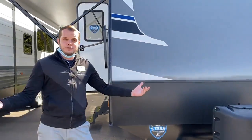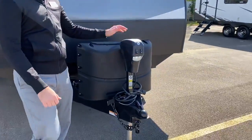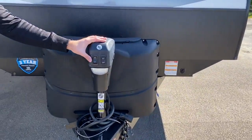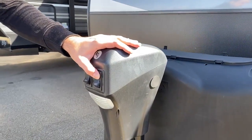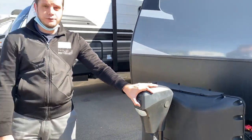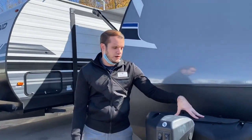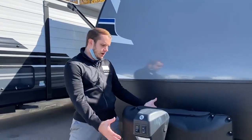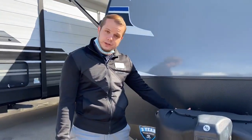Starting up here in the front, it's going to have your power tongue jack. Click it on, nice easy retract, easy up and down to get it hitched up to your vehicle. It's going to come equipped with two 20-pound propane tanks and a cover to go over it as well. You'll also get a battery with the unit.